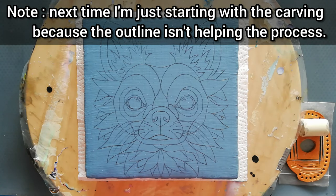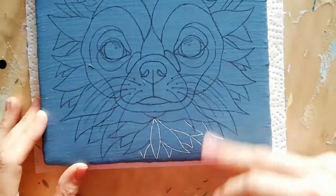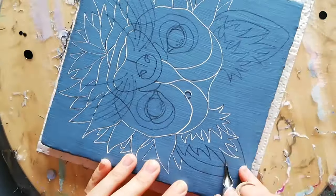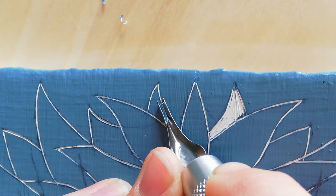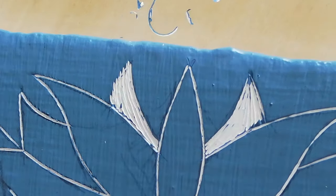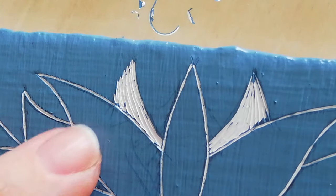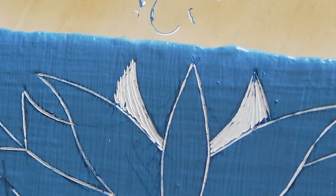Starting now with all the outlines and I'm going to carve them just really lightly. So let's get on to the time-lapse. So as you can see I'm trying out a couple different techniques. That's why I'm starting at the bottom, because I'm not sure which one I like best. I think I like this with the feathered edge better than the straight one. So let's start another time-lapse and start carving.